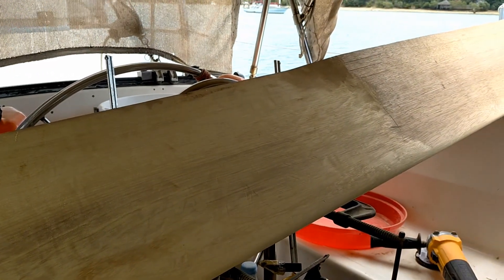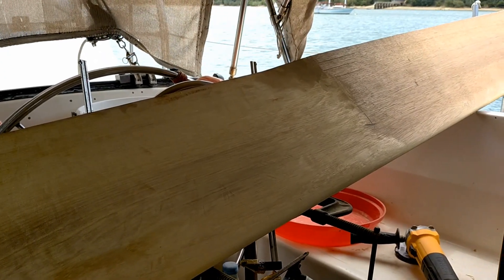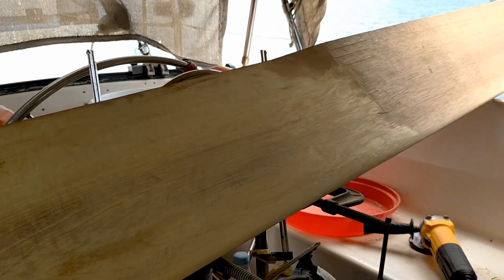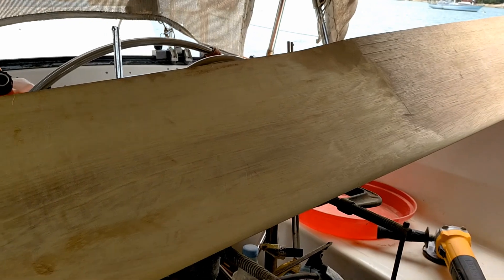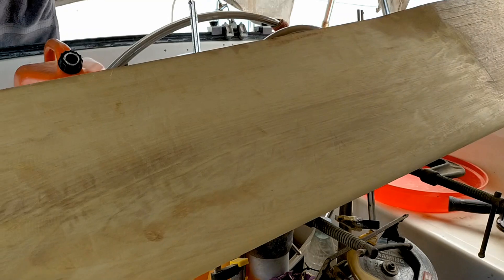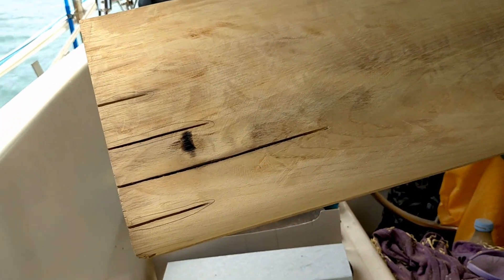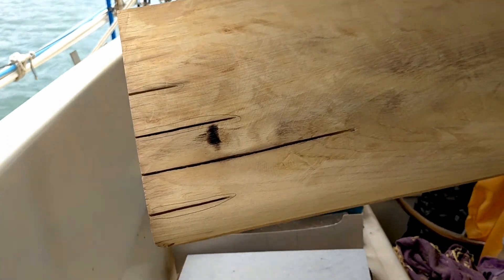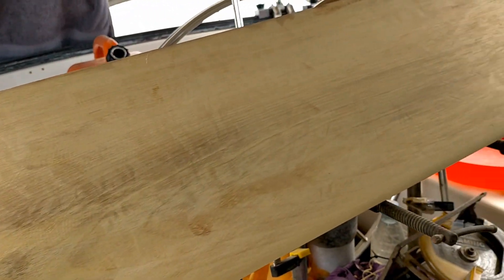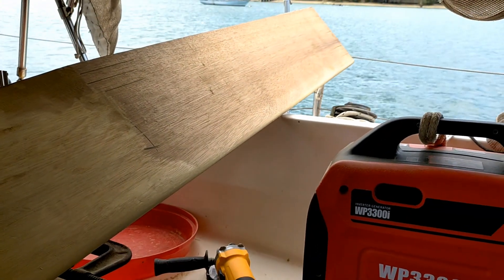Okay folks, here it is Sunday morning about 10:30 a.m. This is the starboard side of the auxiliary rudder, pretty much finished with the shaping. It's hard to get an idea of the shape seeing the waves in the wood. Those grooves of course have to be filled in, and the leading edge has been radiused all the way up to the top.